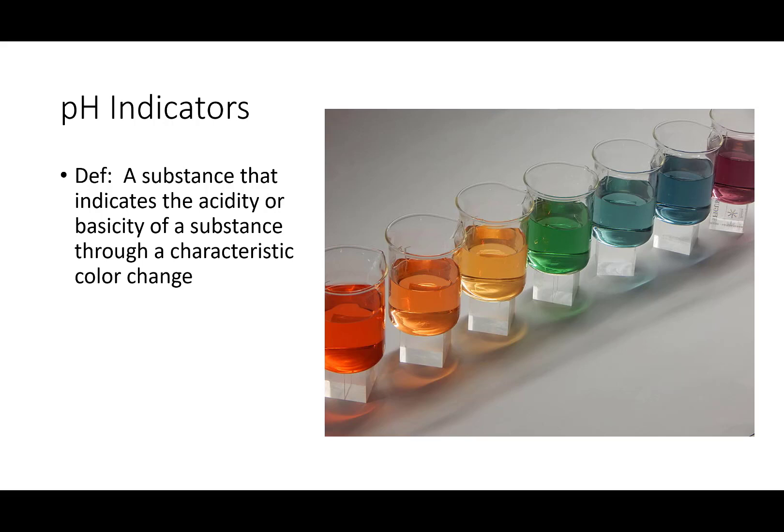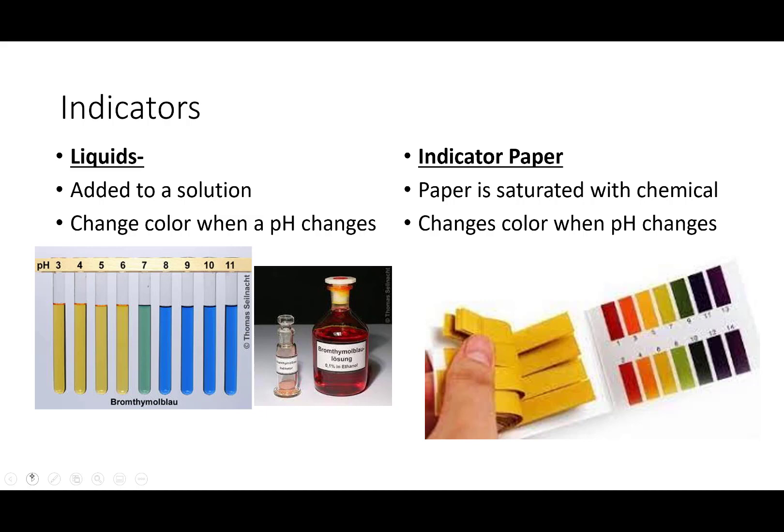Hi ladies and gents. This time we are talking about pH indicators. pH indicators are a collection of chemicals that change color typically when they are in solutions that are acidic or basic, and at a variety of pHs. I personally love indicators — they're quite beautiful and you can do some fun things with them. So let's talk about some common indicators.